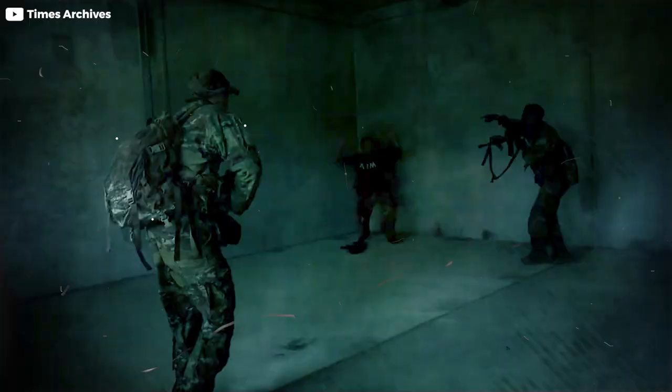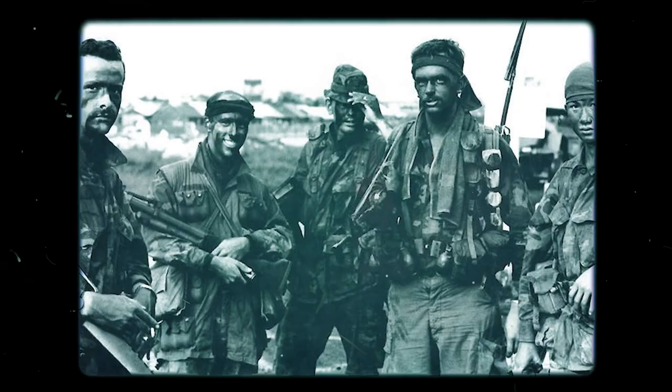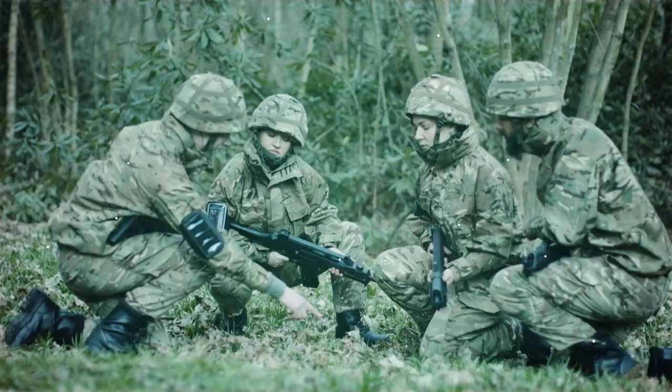There were only 13 independently operating LRRP units in Vietnam with no central command and control structure. They were dependent on whichever command center issued the orders. Nobody knew exactly what to do, but by putting experienced soldiers in every group, it somehow worked out. Necessity brings out the best in American soldiers.